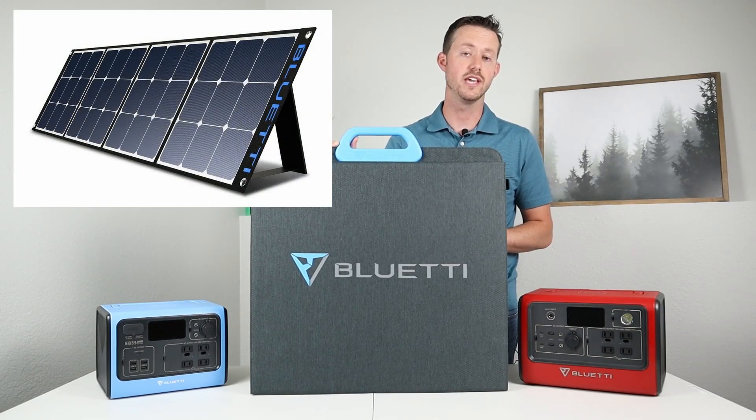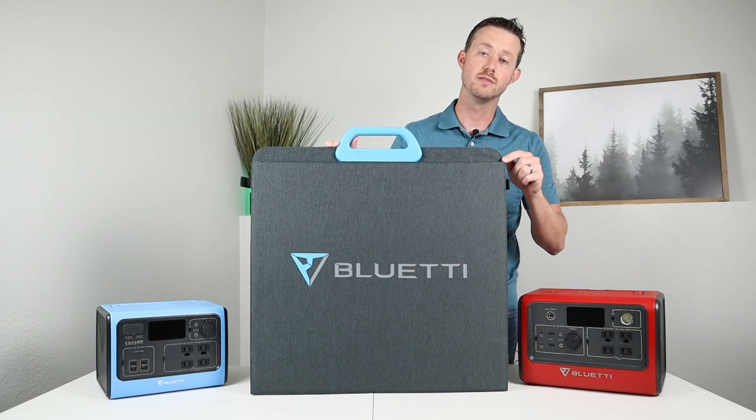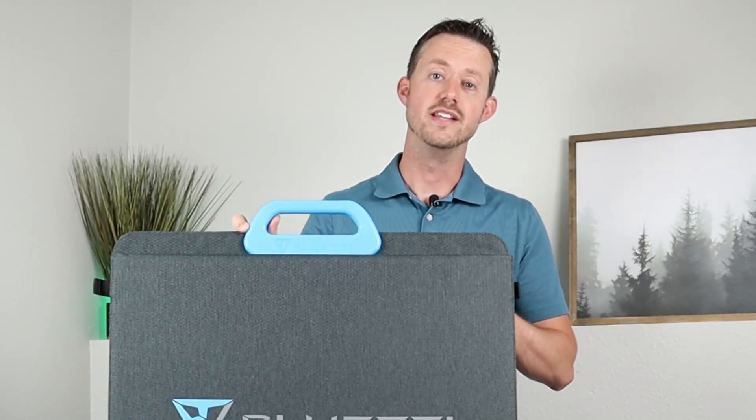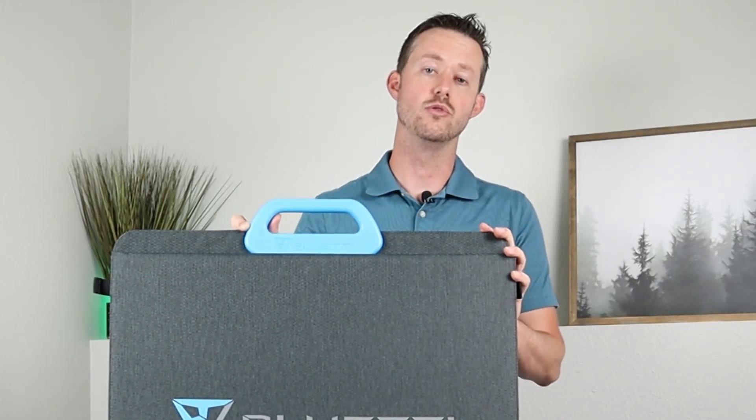Now they do have some other solar panels — the SP series — but this one is pretty different. I'm going to talk about that later in the video. Let's go ahead and just take this outside and see what type of power we can get into our power stations.